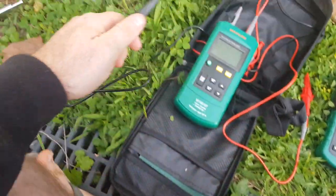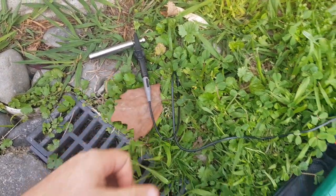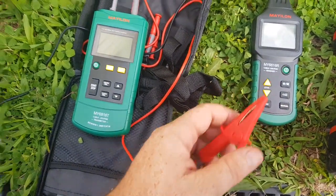Black cable goes on like so, and then the red terminal we will connect to our telephone line.